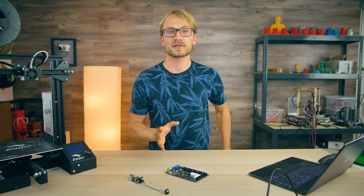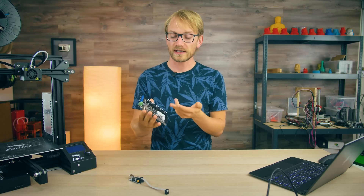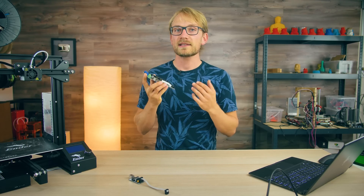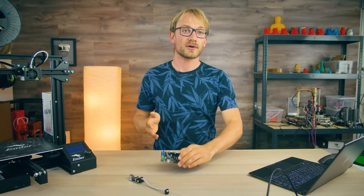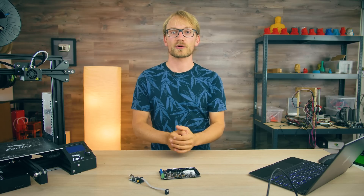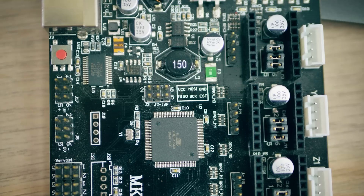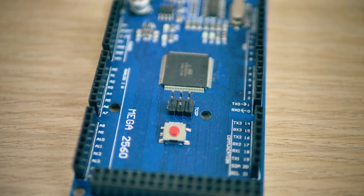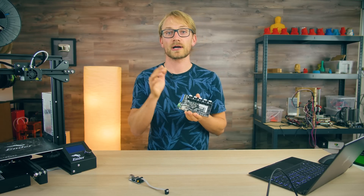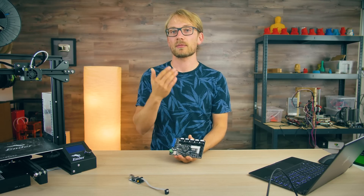When you don't have a bootloader installed, there's nothing on the board that will handle that process of accepting the firmware from your computer through USB and writing it to flash storage. There is, however, a separate feature built into the ATmega processors that these boards use that still lets you write new software onto it, and that's exactly how these boards are programmed when they're made. What I'm talking about is an ICSP — the In-Circuit Serial Programmer. Pretty much all boards have this 6-pin header labeled ICSP or ISP, and that's exactly what we're going to use. It allows us to write to the entire flash memory of the microcontroller, while uploading through USB with a bootloader only lets you write to the space not yet taken up by the bootloader.